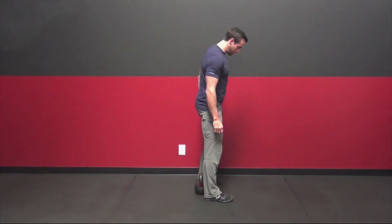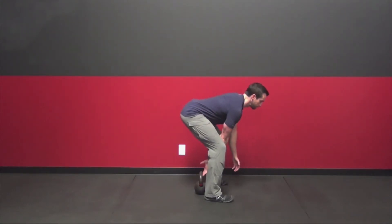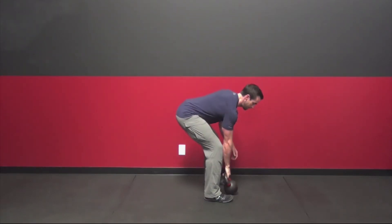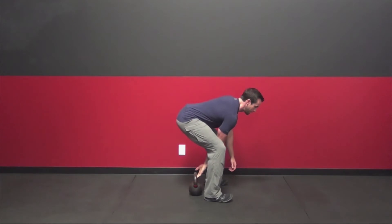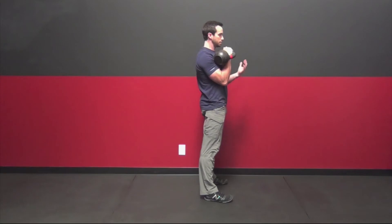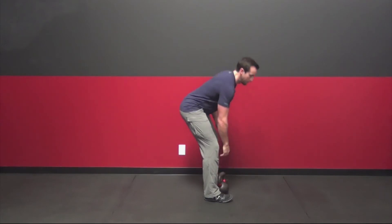Step two is to move in front of the kettlebell so it's behind your heels — you're reaching back more and coming up, getting the bell to land softly, then bringing it back to a dead stop. Drive your feet into the floor and catch into that tight glutes, abs, and quads position. Work on this until it's landing softly on both sides with the legs doing the work — you don't want to be jerking with the arm.